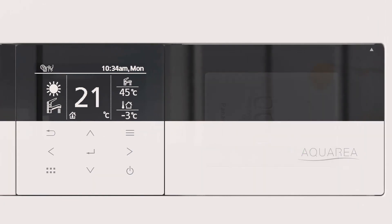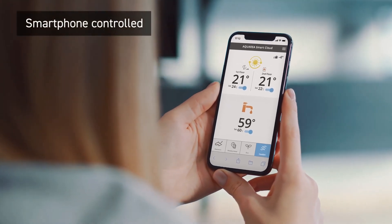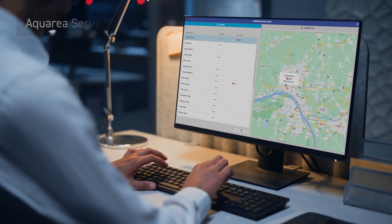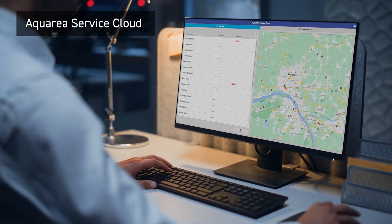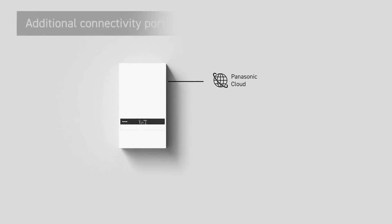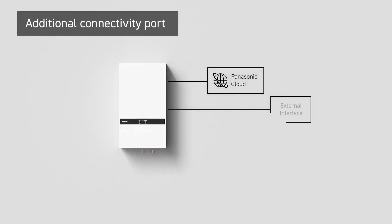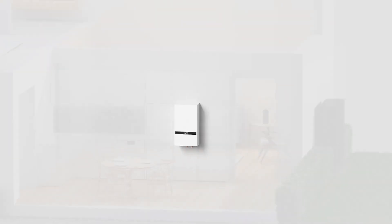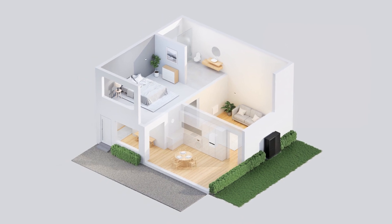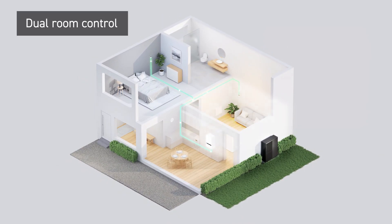Simple internet connection through the new front panel offers flexible and intuitive connectivity. Fully Wi-Fi enabled for smart connectivity through the Panasonic Comfort Cloud app, alongside continuous support and monitoring through Aquaria Service Cloud. An additional connectivity port accommodates simultaneous operation with both Aquarea Cloud and external interfaces, plus a dual controller system for independent control of two zones within the home.